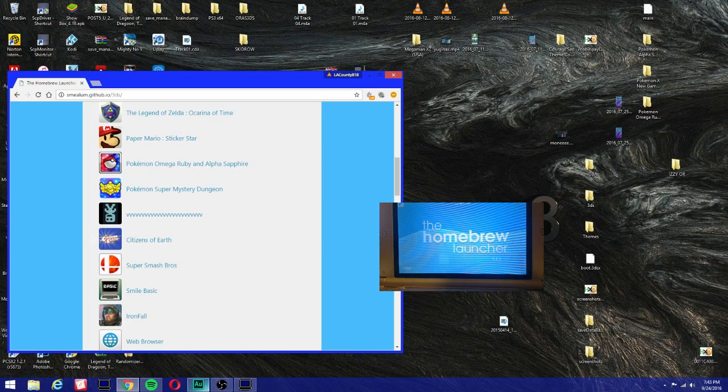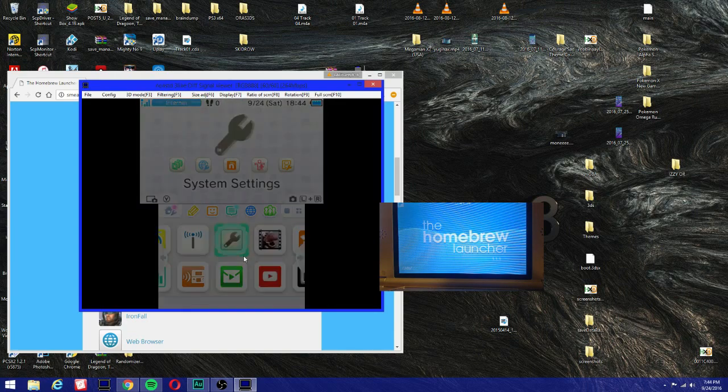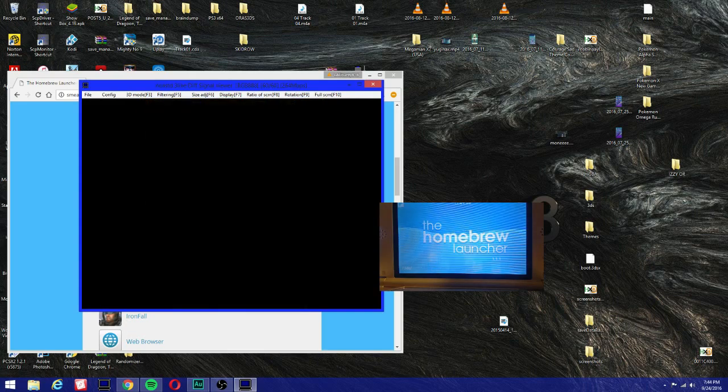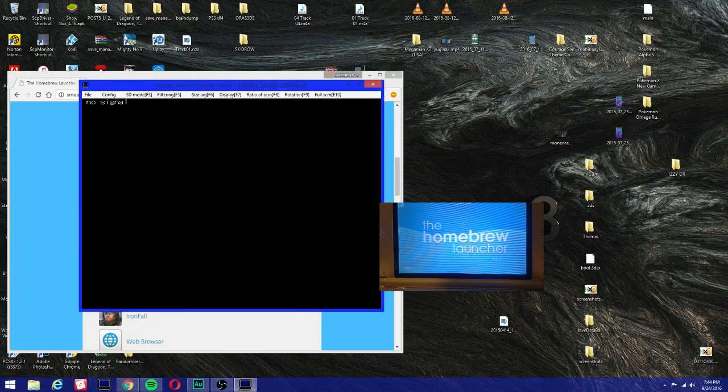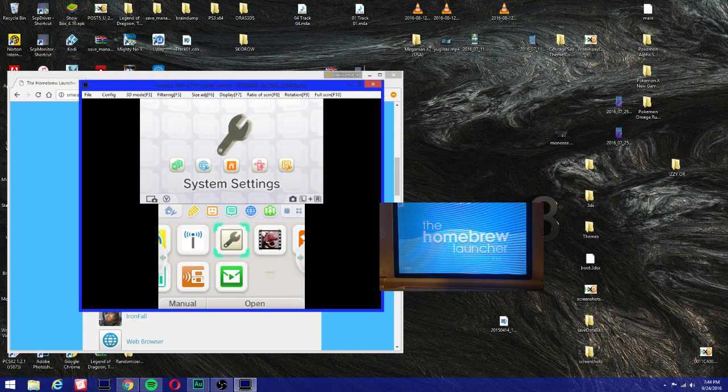As you guys can see on my 3DS capture card, my update for this 3DS — both of these are old 3DS — but as you can see I'm on 11.1 on this one. I tried to install a payload on this one but it crashes, so pretty sure it's gonna work on the old 3DS on 11.0.